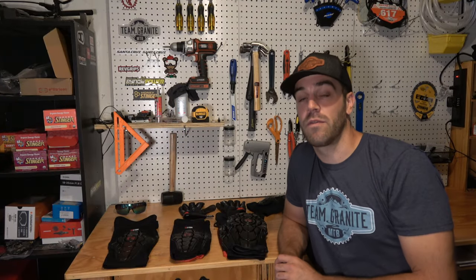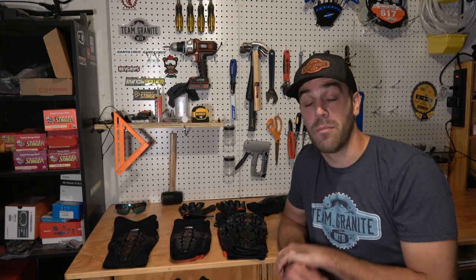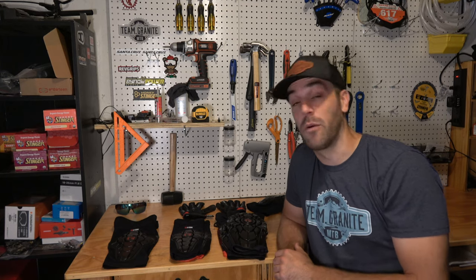What's up guys, Jimmy from Mountain Bike Travel Review here, and today we're going to talk about one of my favorite products: G-Form pads.